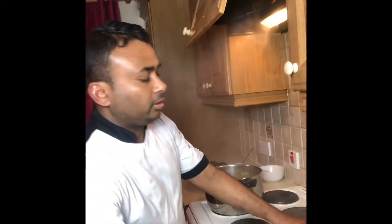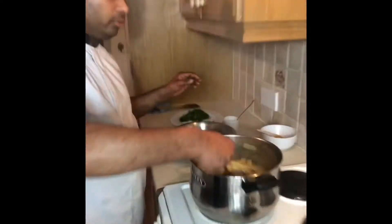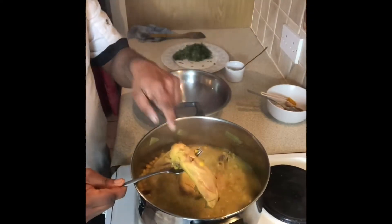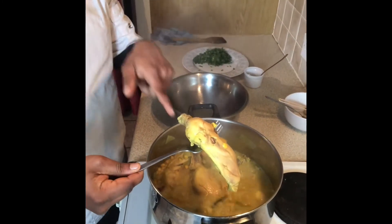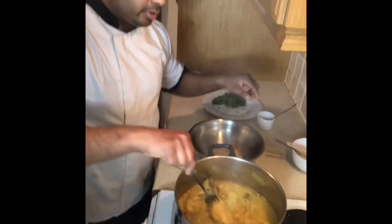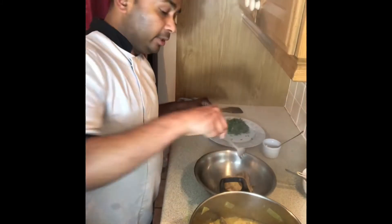The chicken is ready now. I need to take the chicken out — this is a chicken leg piece. I take it out now. The chickpeas are still cooking because they need about 14 more minutes.